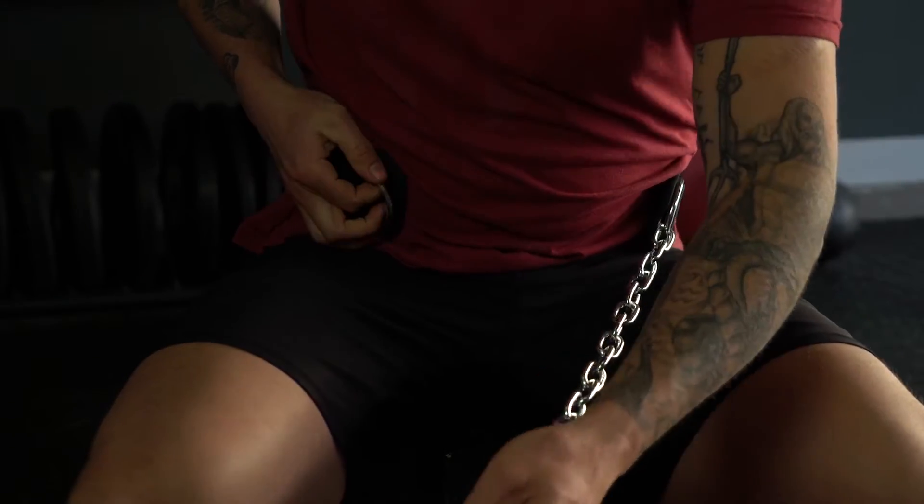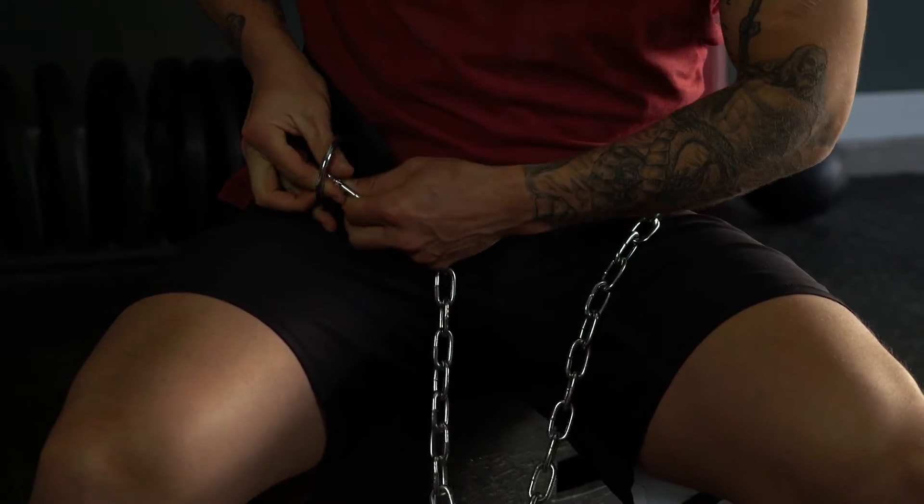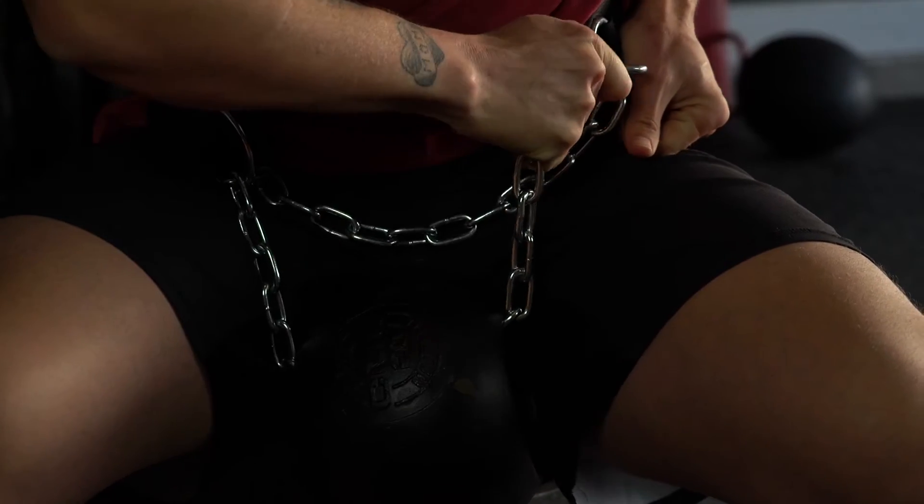Put the weight belt around your back. The chain is going to go through the D-ring on the opposite side. You can take your weight — I'm using a 20-pound center mass belt from Sornax. Put it through your weight and go through the other side.